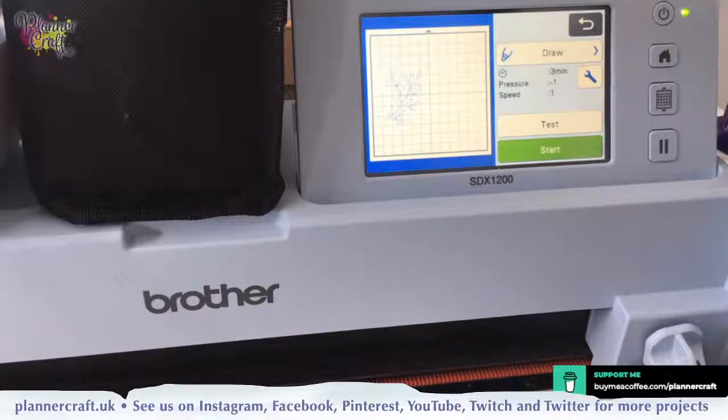So Foil Quills — there are three for our electronic cutters. You have a fine, a standard and a bold. If you are a beginner and you're on a budget and can only buy one, then go for the bold. I was very lucky that we did the starter packs when they first came out so I do have all three, but you don't need all three if you don't want to.